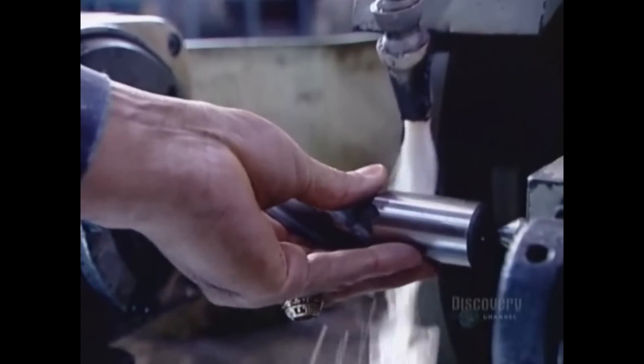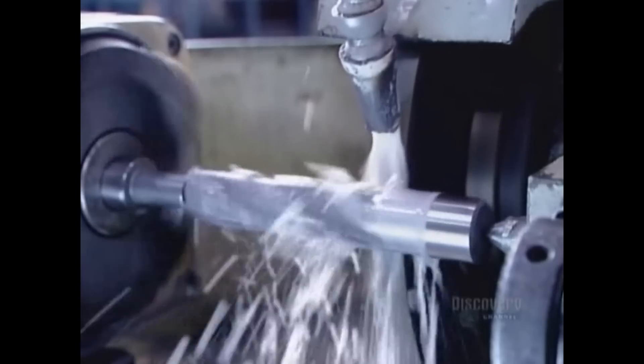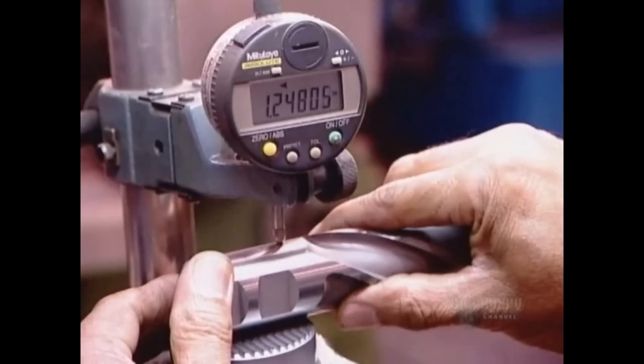Now the finishing process. They run the shank against a grinding wheel whose grit is made of diamond particles. This gives it the strength to erode steel with a high degree of precision. They verify the final diameter using a digital micrometer.